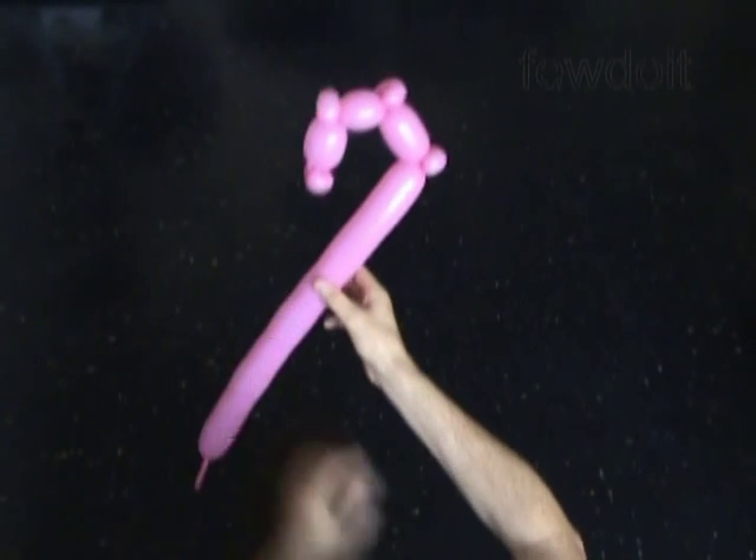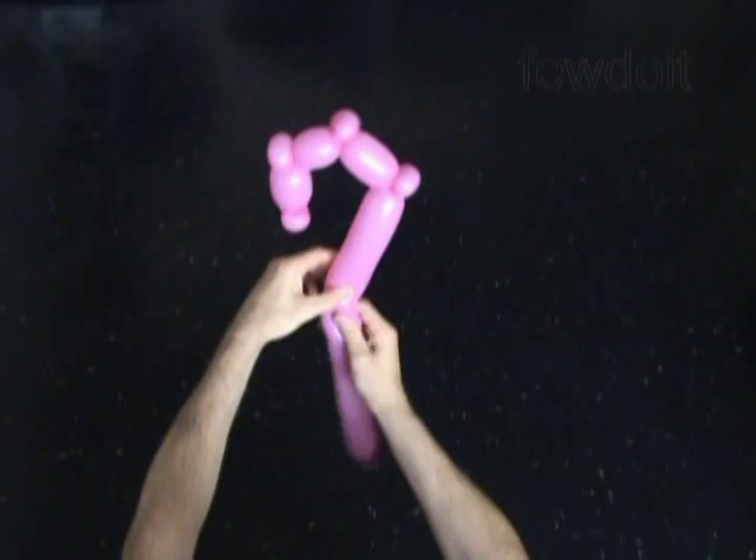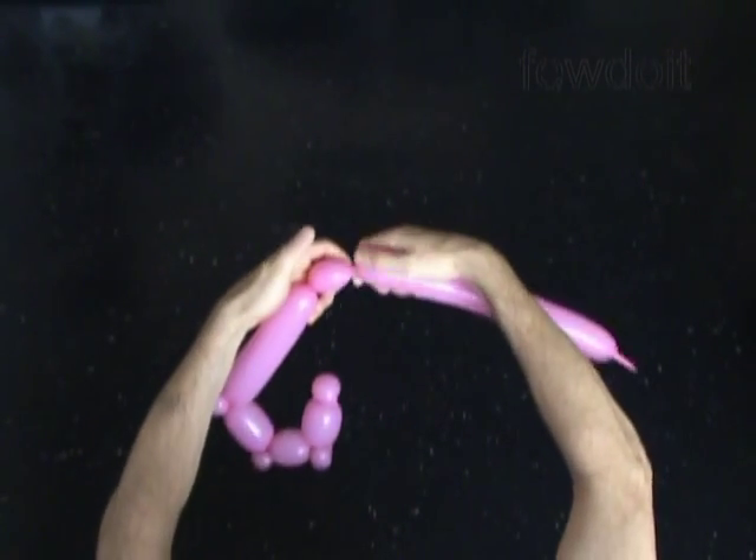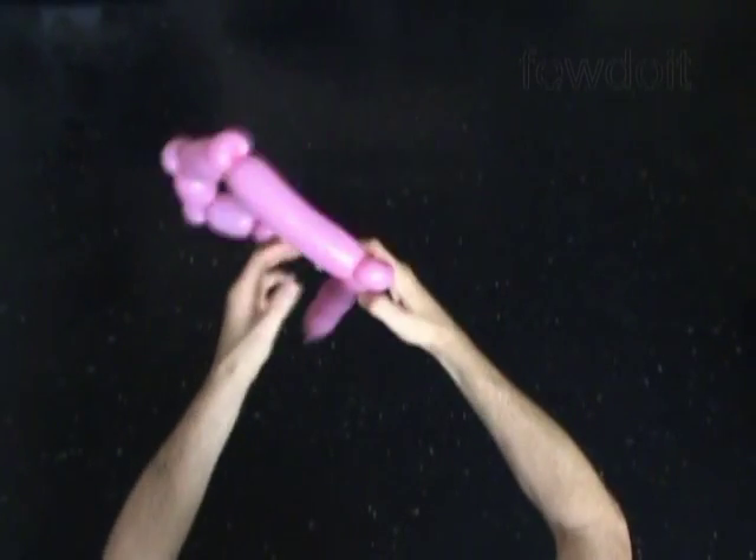Next we have to twist the 8th, about 5, maybe 6 inch long bubble. Then we twist the 9th, soft about 1 inch long bubble. Lock both ends of the 9th bubble in one lock twist.